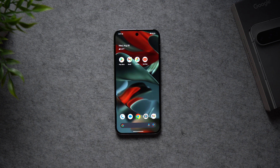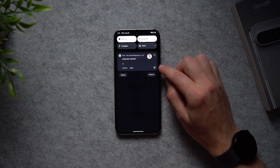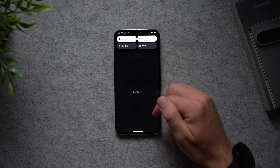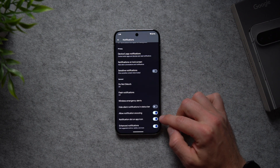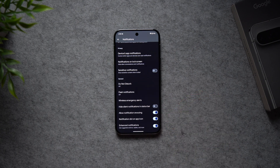The next quality of life setting lets you snooze notifications so you can be reminded about them later. For example, if someone sends you an email you can't get to right now, instead of swiping it away and forgetting, you can tap the snooze button to snooze it for 15 minutes, 30 minutes, one hour, or two hours. This is not enabled by default — go to Settings, Notifications, and enable Allow Notification Snoozing.